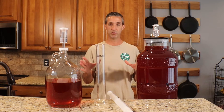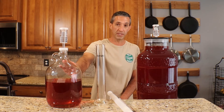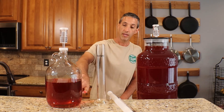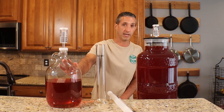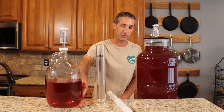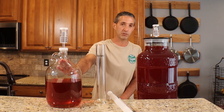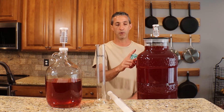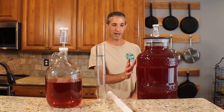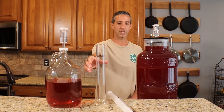Now we have the one-gallon jar that we need to go ahead and re-rack. Once we're done with that, you can see just how clear this smaller container is. This container is holding what we'll be using to top the larger one off. You'll notice this is much clearer, and that's because there's just not as much wine in here to ferment. My guess is the specific gravity is probably a little lower on this one. Either way, this one's pretty much done — there's a little bit of sediment at the bottom, but we're just using this to top the other one off.